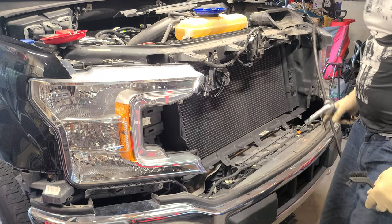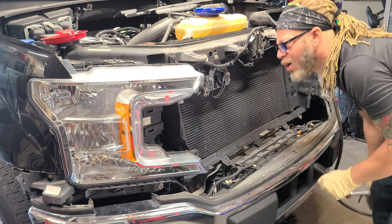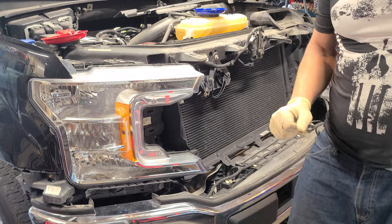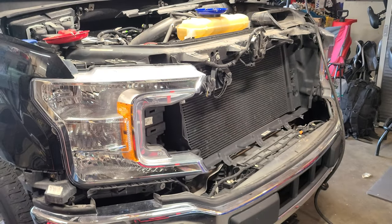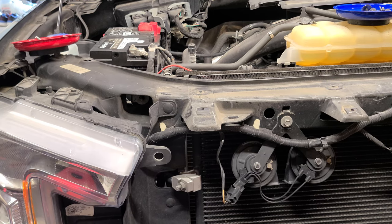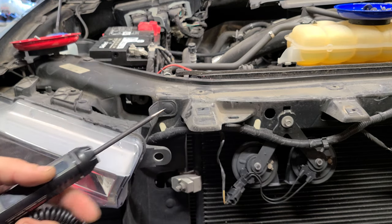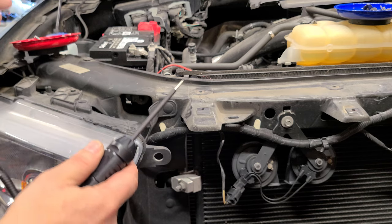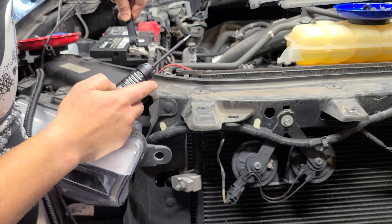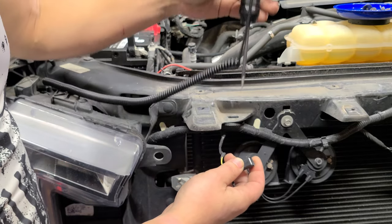Got that cleaned out. We're going to proceed with how we're going to wire up this horn. We're going to disconnect it and work from here. We'll test these horns with some wires. If you don't know which one is positive or negative, I have a voltage tester you can find on Amazon — that way you don't have to use a volt meter. Let's put the negative on.